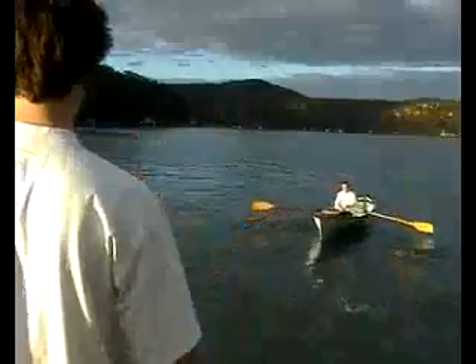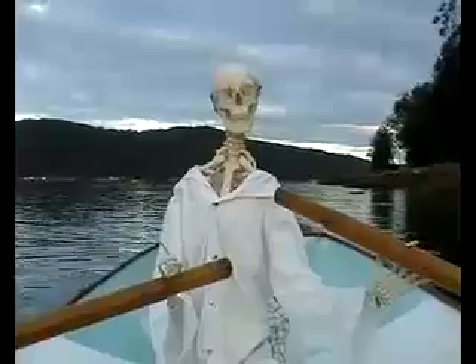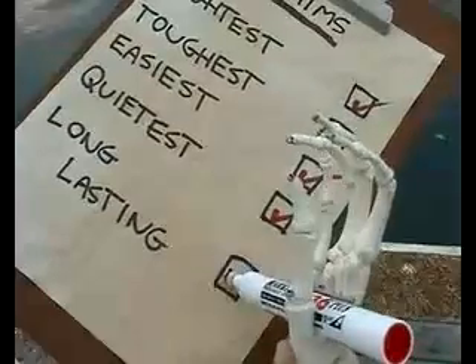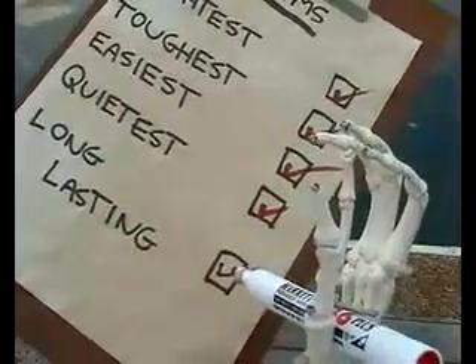For their final test, one of the duo sets off to see just how long the Geiko will last. As you can see, it goes on and on and on. So there you have it — the duo concluded the Geiko gated oarlock is truly the best on the market.